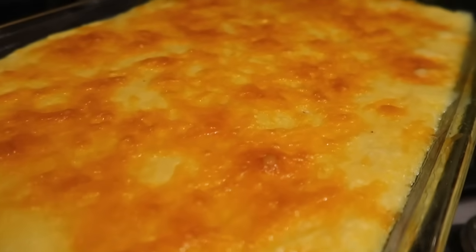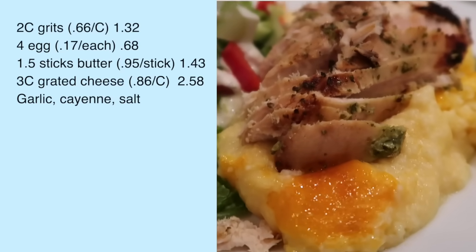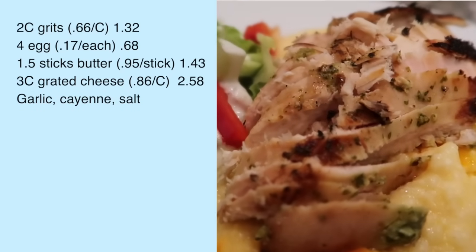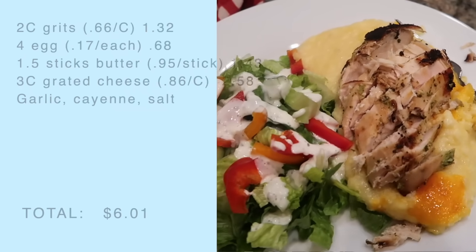Once everything is incorporated, I'm going to pour it into a greased 9x13 casserole dish and pop it into a 350°F oven for about 25 to 30 minutes. Grits are super cheap — I can get a canister for a little over $2 at Walmart, and it makes a ton. The total cost for this recipe today was right around six bucks, with dairy being the biggest expense.